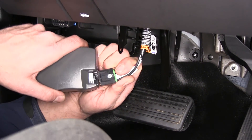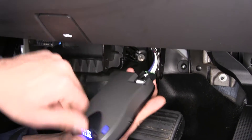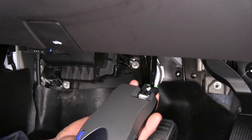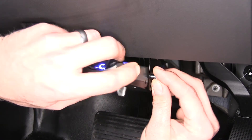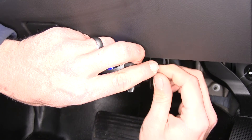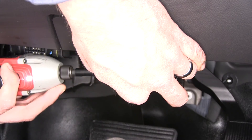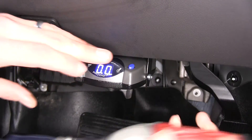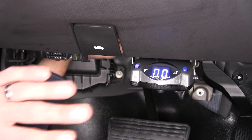Now let's grab our brake controller. We're going to slide our pigtail right into the back of that, push and pull to make sure it's fully engaged, and then we're going to have a couple of small machine head screws that we'll use to secure our brake controller right up to our dash. I'm going to try the top set of holes first; if we don't have enough room we can come down to the second set. Our excess wiring is coiled up above there nicely and we can tuck it back — really nothing else we'll need to do there.